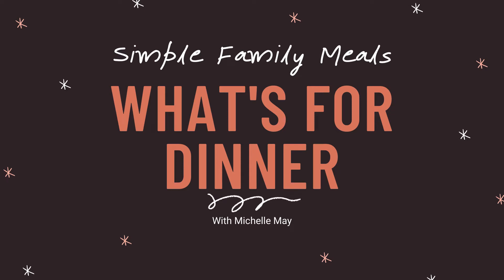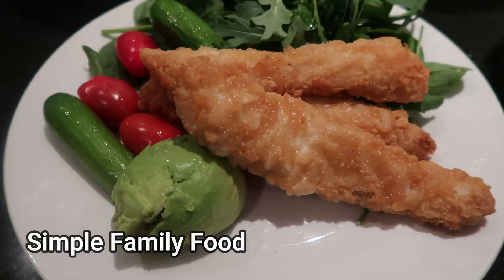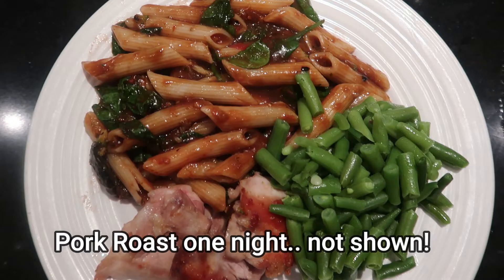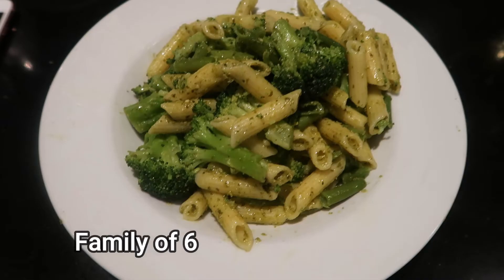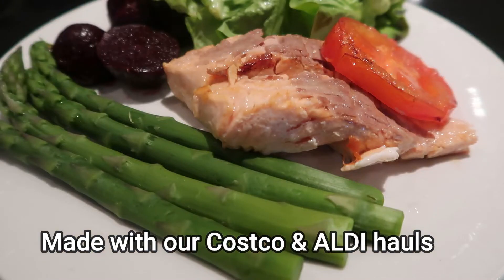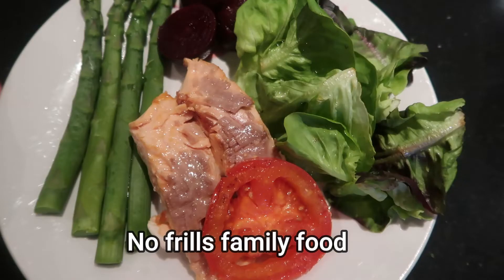Hey Zesties, I'm Michelle May and welcome or welcome back to my channel Zesty Girl. Today is week 7 of What's for Dinner where I share my family's meals for the past week, in the hope of sharing some ideas for real nutritious, real simple, real easy family meals. If you are new to this channel, we are a family of 6 - I have 4 teenagers, 3 very sporty hungry boys. So if you want some ideas on no frills family meals, super easy, super quick, then let's do this.